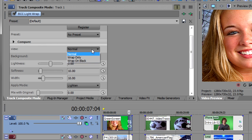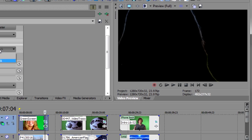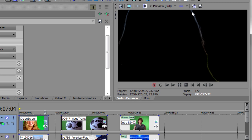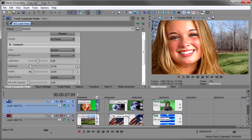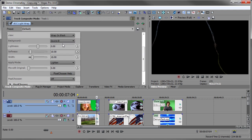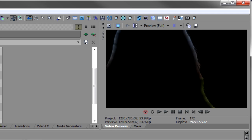In BCC Light Wrap you can look at Normal mode, Wrap Only, or Wrap on Black to see what's happening. In Normal mode we can see the blue sky, some green grass, and brown trees. Looking at Wrap on Black, you can see it's wrapping the sky around the hair, wrapping the trees and grass — really making this person look like they're sitting in that image. You can control the lightness, softness, and width; as I make the width wider, more and more of the wrap comes in.